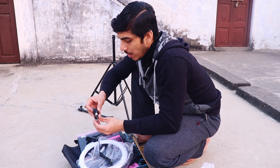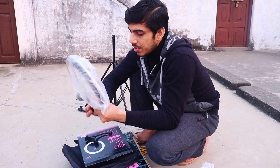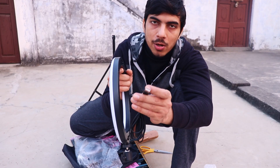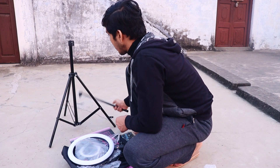There you go. This is basically the mount for this light. It takes power from USB, so you can connect it to your smartphone charger adapter or something. Now I'm going to figure out how to fit these things together.